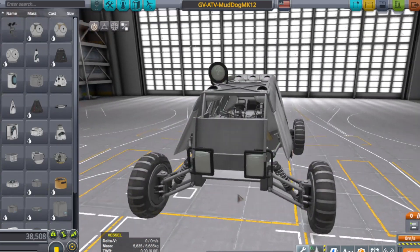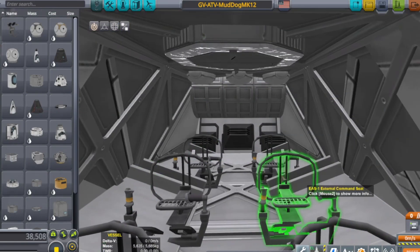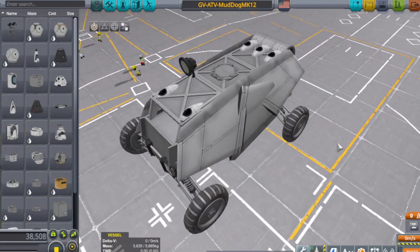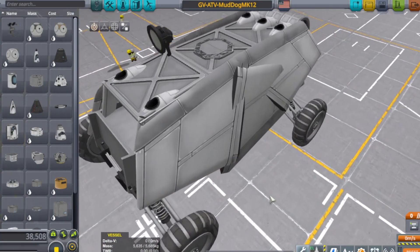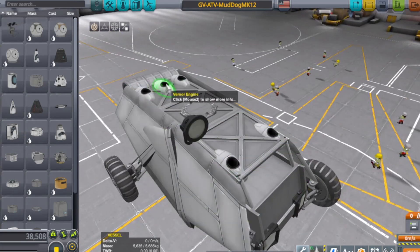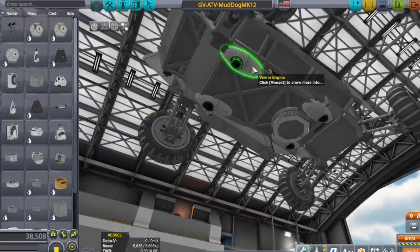We've got the top lamp up there. It's got seats. It's actually pretty wide and pretty roomy. It needs a little bit of tweaking because it's kind of all out of whack, but you can tell it was meant for a low gravity moon because it's got Vernor engines to keep it planted on the ground or even lifted up.